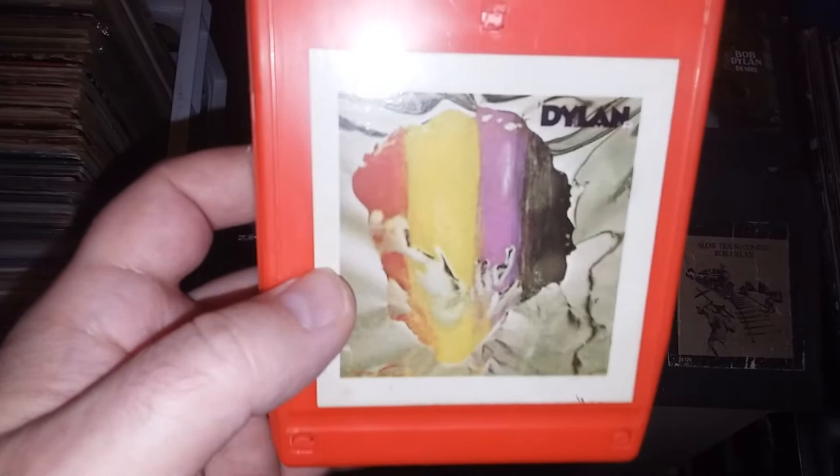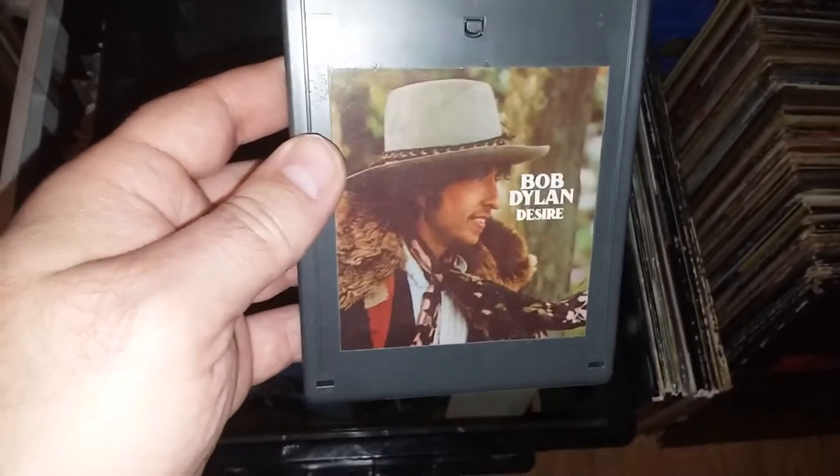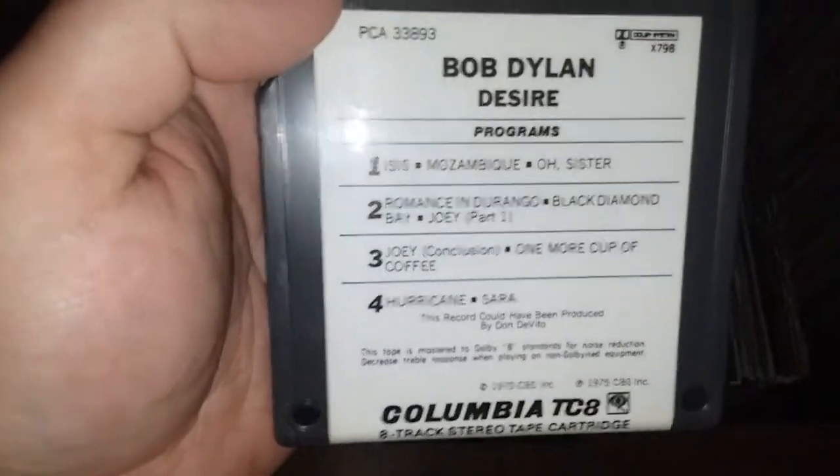Pat Garrett. Then Dylan — this one was panned by the critics and released without his wanting it to be released, but I think it's still a really good album of covers. Now I've got two more gray ones, and these are actually originals because they were made in the mid to late 70s. Desire — by that time they had switched to gray. And then Slow Train, 1979 — Slow Train Coming.